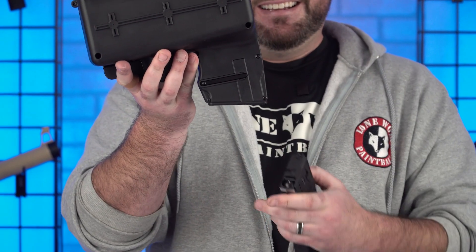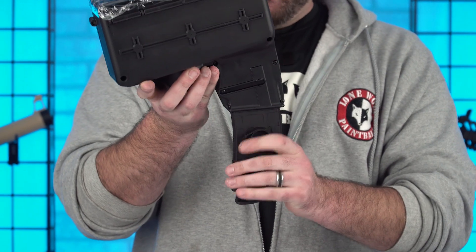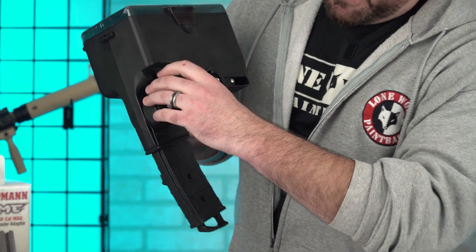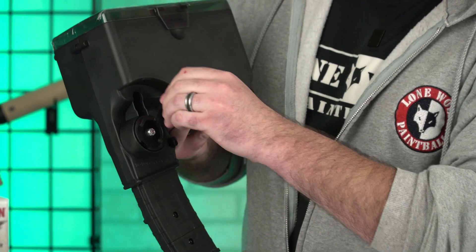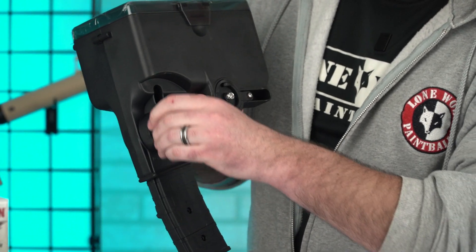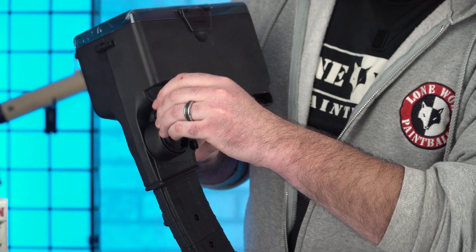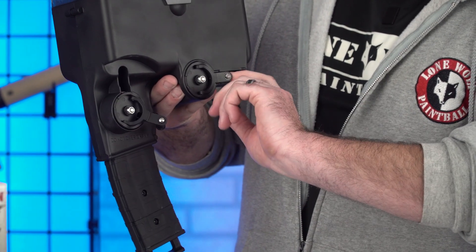Which way does the magazine go in? Metal side — it goes like this. All right, so we've got our paintballs in there. First off, we're going to crank this bad boy. Don't over-crank it — once you hear any resistance, stop. Don't keep cranking it. A little resistance — I'm not going to go any further.